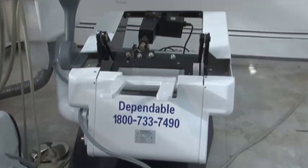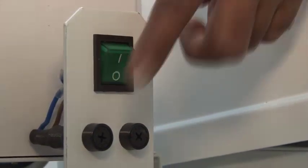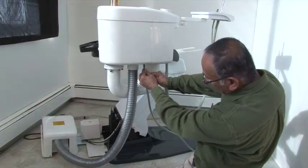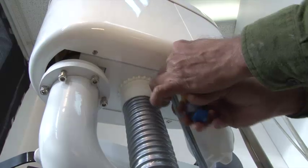Once the chair is raised to the highest position, make sure to turn off the main power switch and unplug from the outlet. Using a screwdriver, remove all six screws and carefully remove the covers.